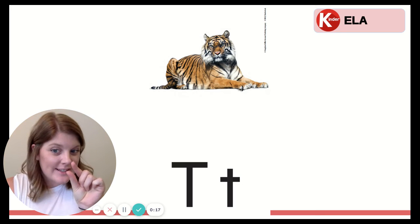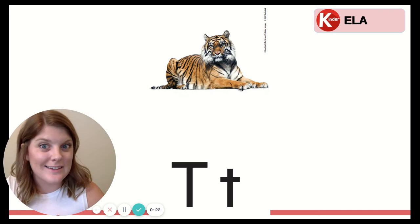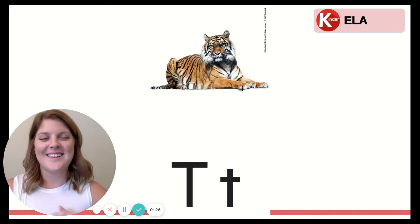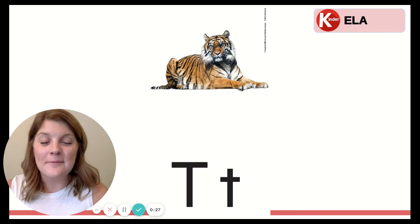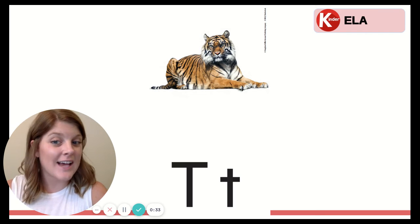Now let's say it with our tiny voices. T. Now how about with a T-Rex voice? Can you do it? T. That's right. T makes the sound T, like in tiger. T, T, tiger.